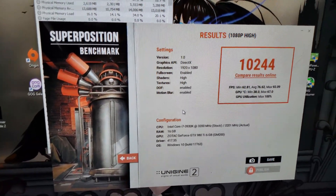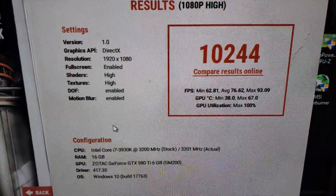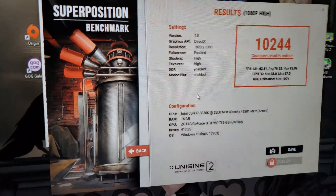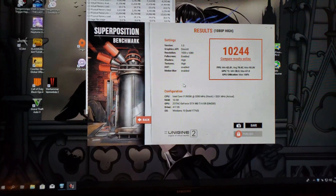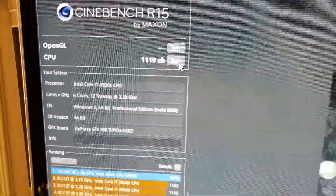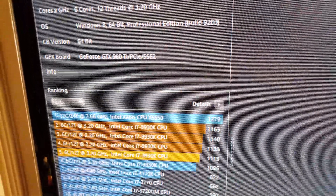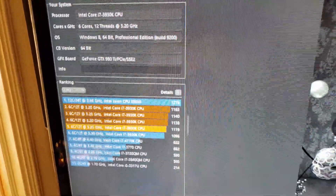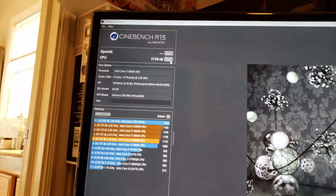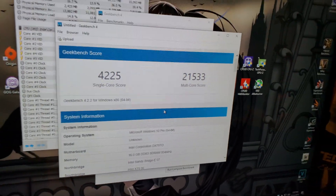This is what it got in Superposition. On to the next one — this is what it got in Cinebench. The best I ever got was at 4.6 GHz but I could never get that entirely stable, and I'd rather have stability than fancy benchmark numbers. So here's what it gets at 4.5 GHz. And this is what it got in Geekbench 4.